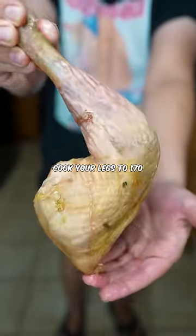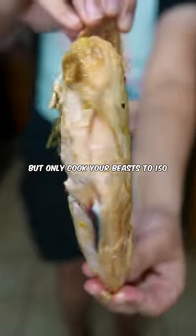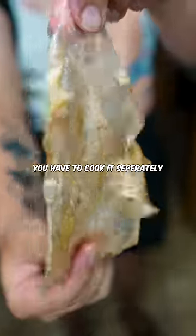Cook your legs to 170, but only cook your breasts to 150. If you want really crispy skin, you have to cook it separately.